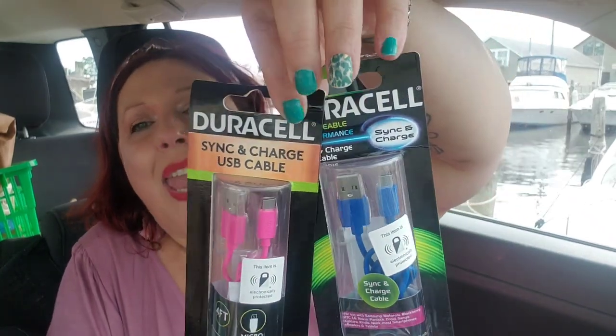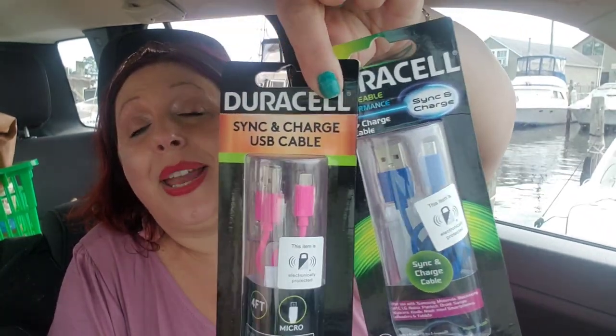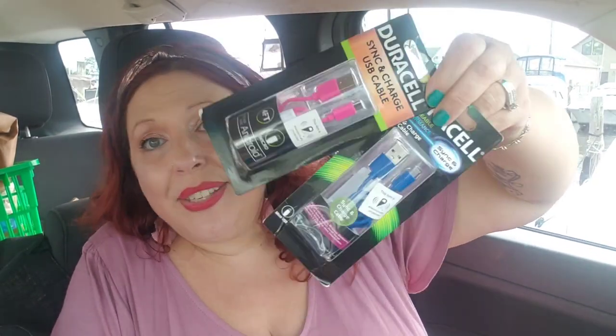I found some more Duracell USB cables and picked them up. I have an old Galaxy tablet with USB charging and I'm thinking of using it to record live videos so I can see better — there was a little snafu when I was calling a winner the other day. I can never find USB cables anymore, and all the ones I had disappeared when I switched phones. I won't buy the Dollar Tree brand ones because those don't work.